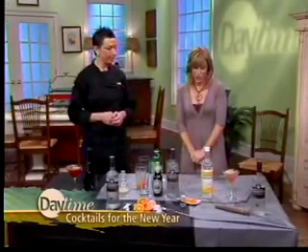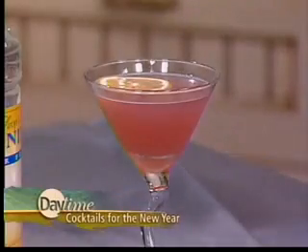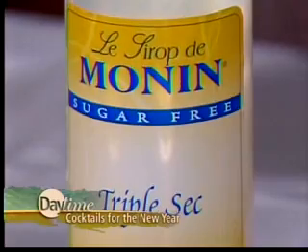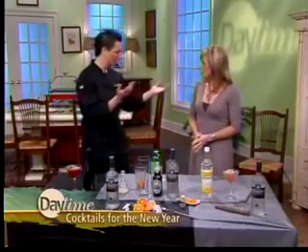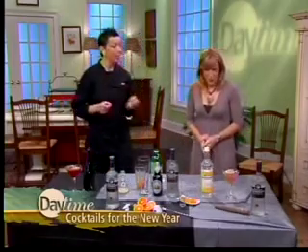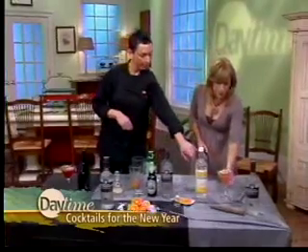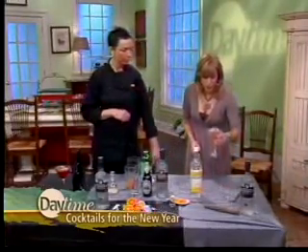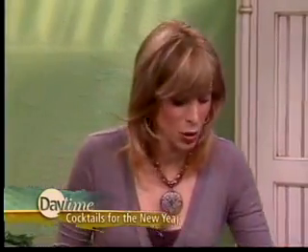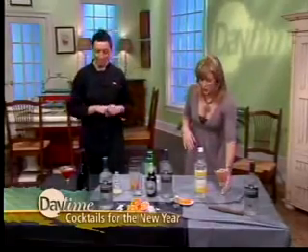To make a skinny cosmopolitan, we're using zero-calorie sugar — people recognize stevia, Splenda, erythritol, all that good stuff. A little bit of cranberry juice and your vodka. Most skinny drinks on a menu will have about 1.25 ounces of alcohol instead of two, but you still get your liquor. Same great taste and you can maintain your figure.